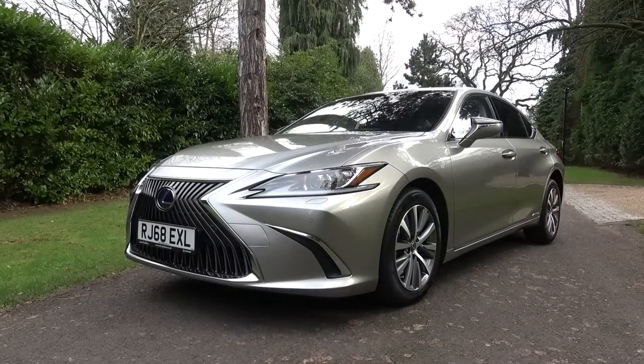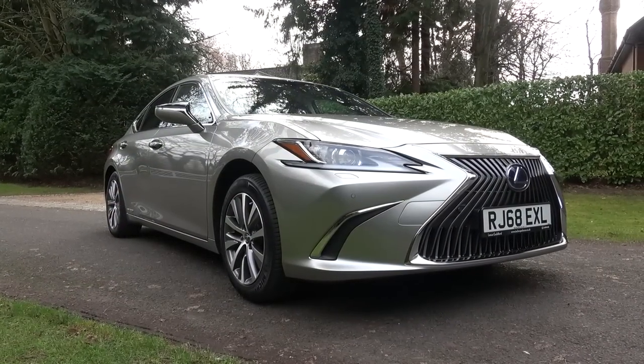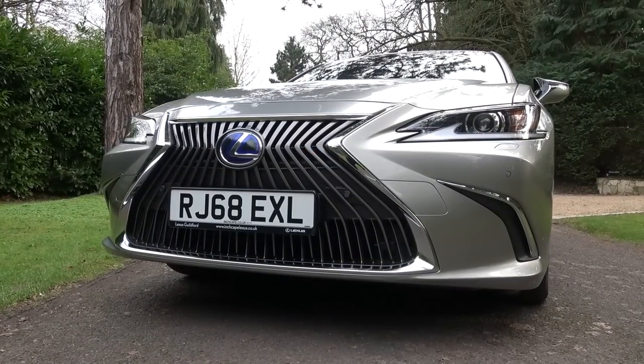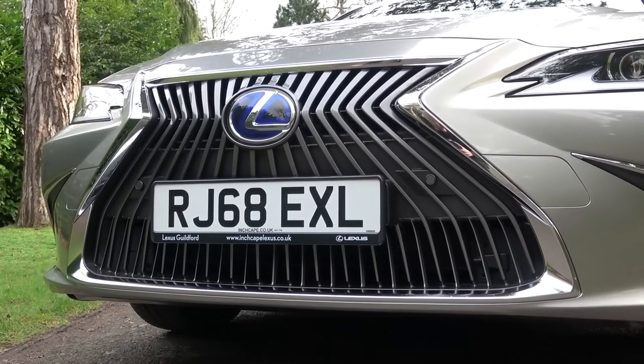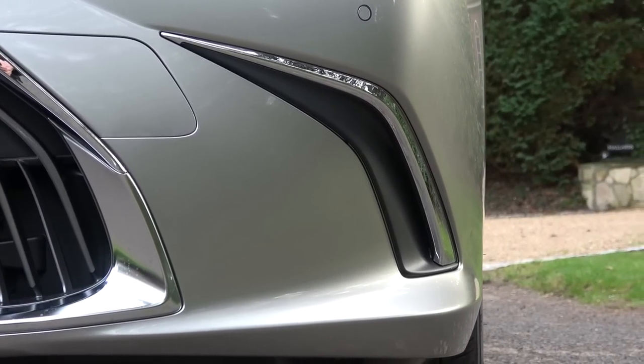Now we've finished the model overview, we can begin the in-depth exterior tour from front to back. The spindle grille seen here is featured in this and the Takumi versions, but not in the F-Sport, where a more intricate lacing can be found. In comparison to the previous car, the spindles now travel vertically rather than horizontally. Laterally, the small lights have been removed and the subtle Lexus L air intake has been minimalised.